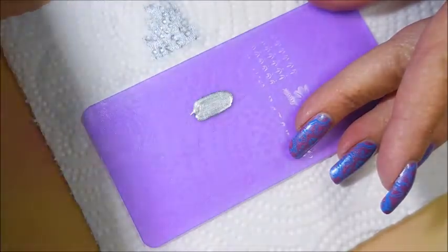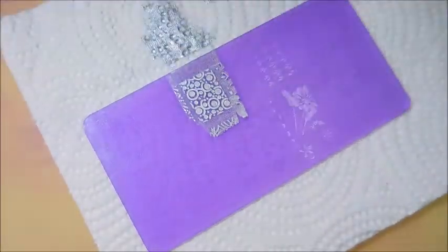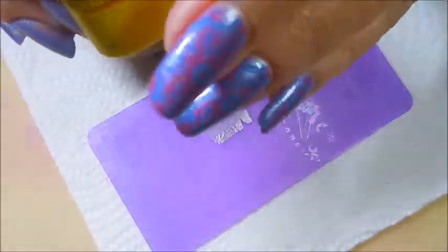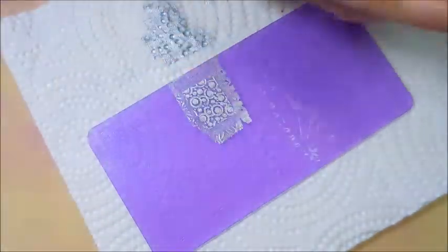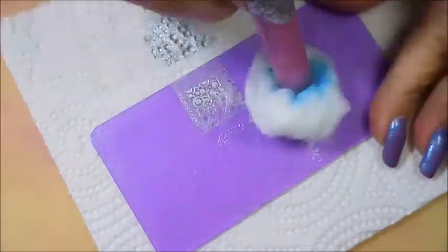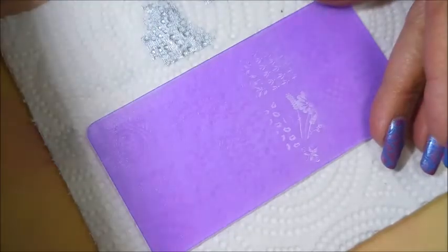And here we go. We're just going to use the same image for all of my nails. So you can see it when the polish is on it. Excellent. And as you can see, that image just picked up beautifully. And I plopped it on my pointer finger.